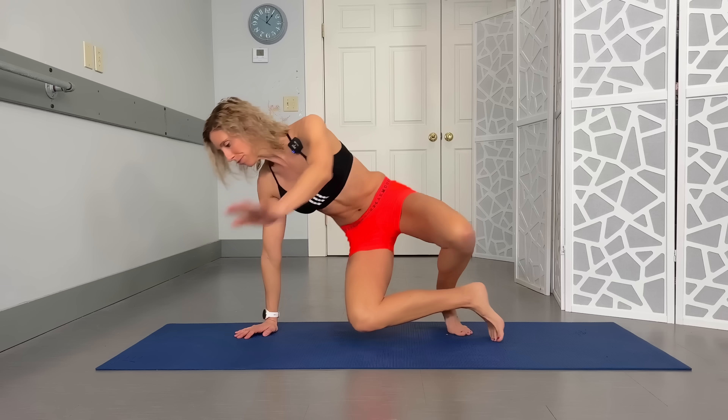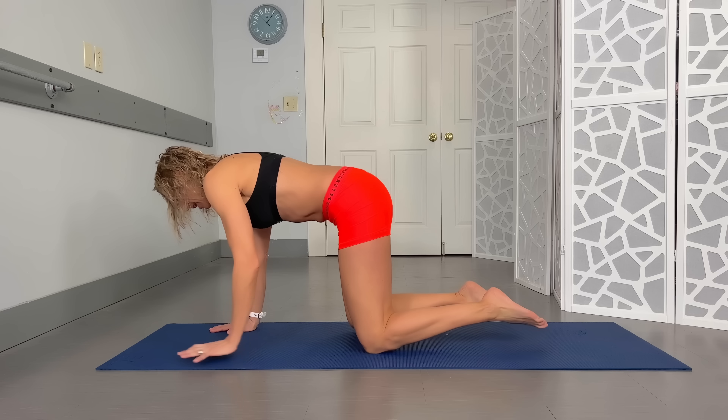Hey guys, Dr. Christy Ennis, welcome to Follow Me Friday, where motion is lotion. Today we are freeing up and opening up those hips. You can do this on a mat or in your bed. We are going to be in a hands-and-knees position or in a seated position. Let's get started.